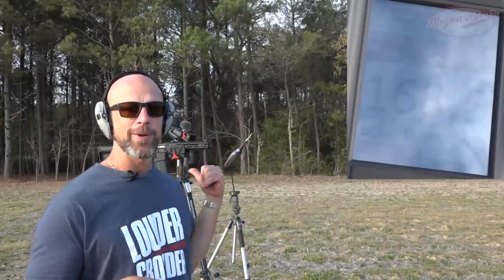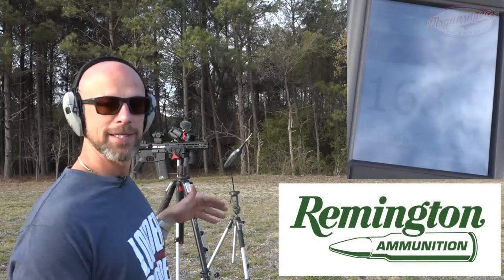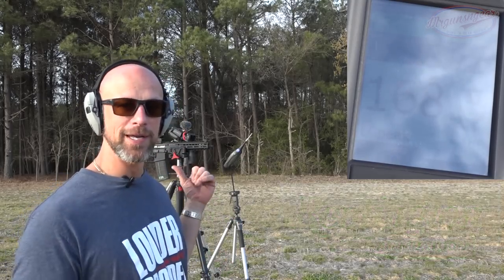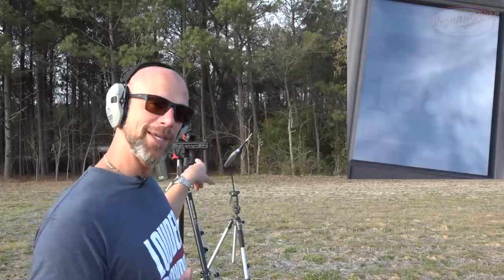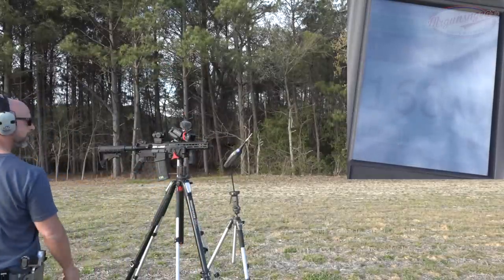Let's head out to the range to see what kind of sound reduction you can get, and then come back and go over the details of the silencer. Now we're going to test the sound. We have a 10.5-inch FN-barreled Palmetto State Armory upper with some .45 grain Remington 223. It is 1.6 meters off the ground and the meter is 1 meter off to the left.